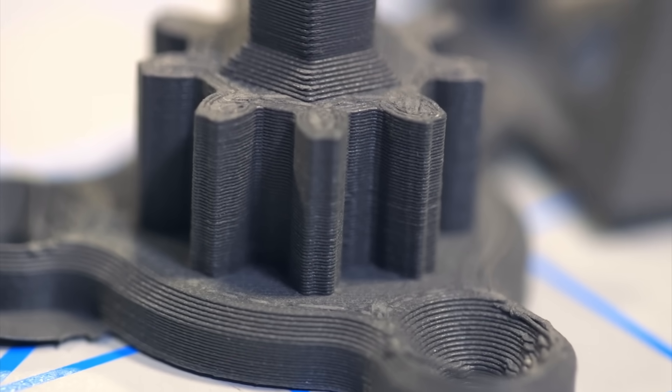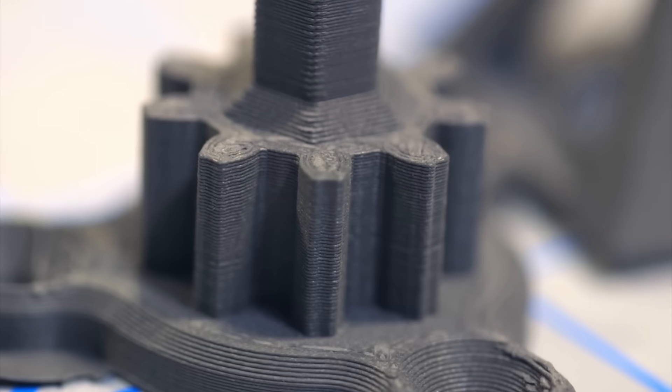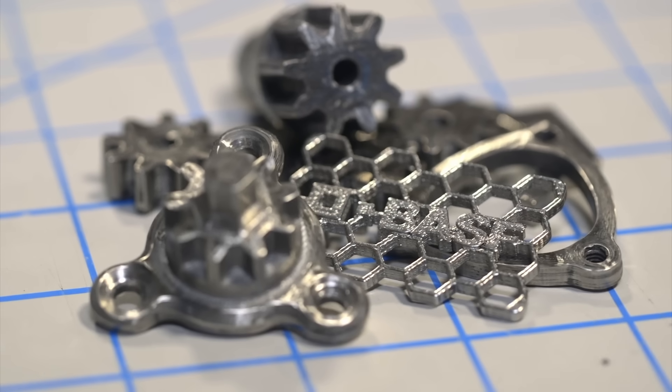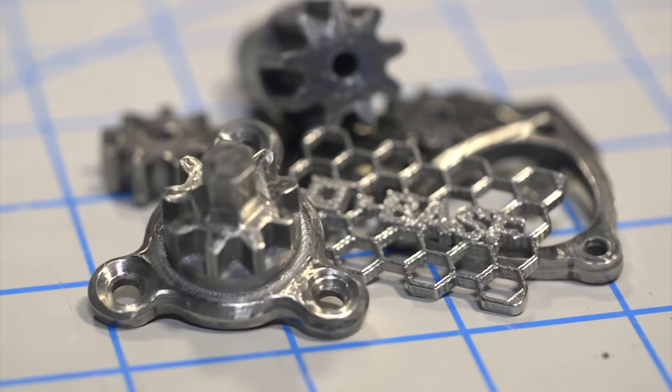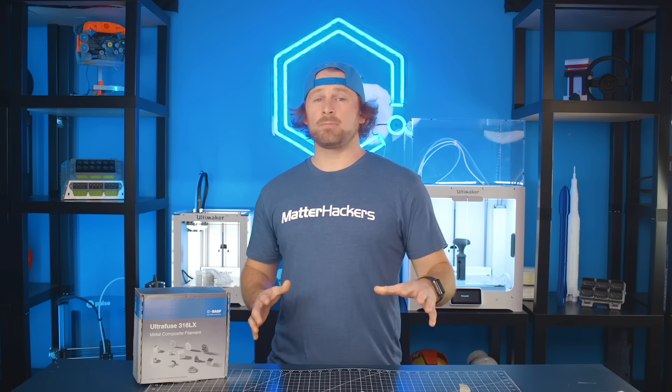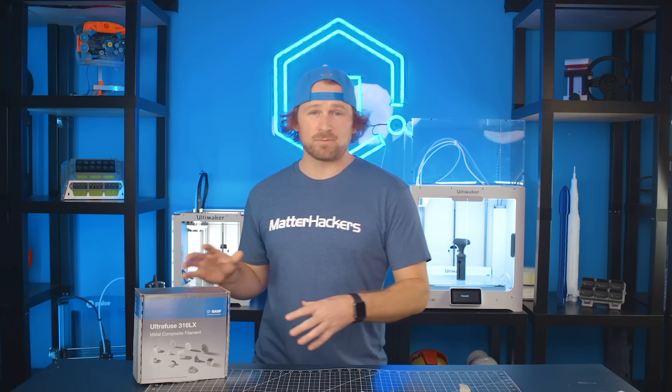We've succeeded many times over with printing, iterating, and designing parts that then got sent out for debinding and sintering, and we've received back beautiful, durable metal components. I want to take a moment to guide you through the most important considerations when looking to succeed with this material.